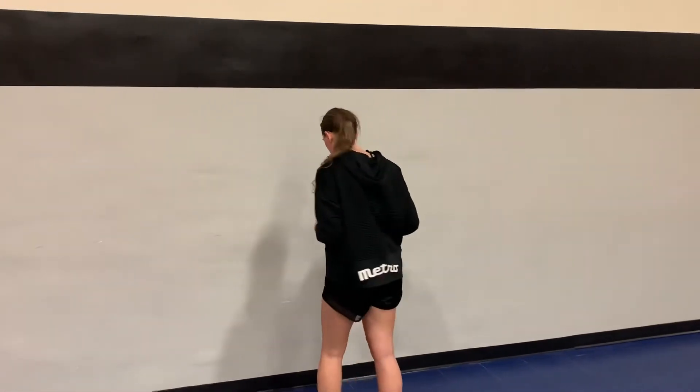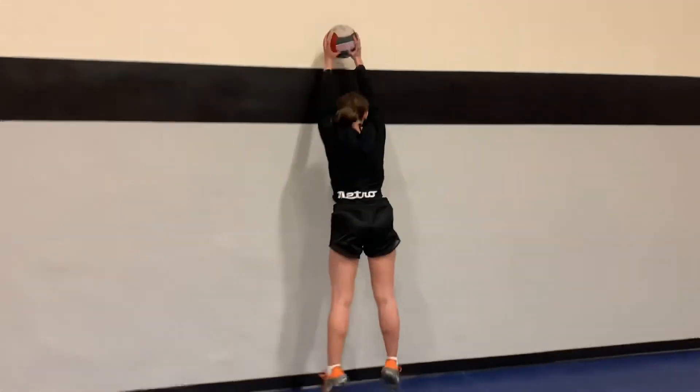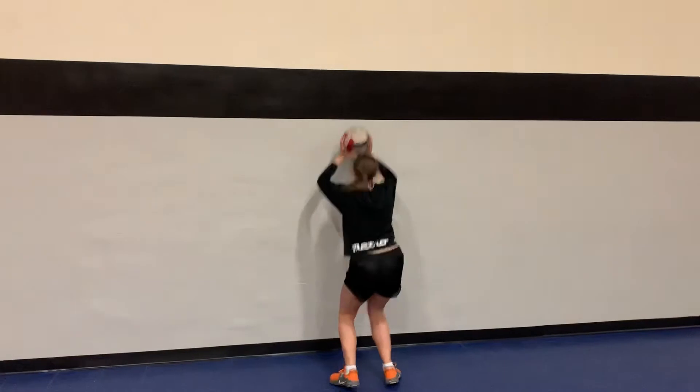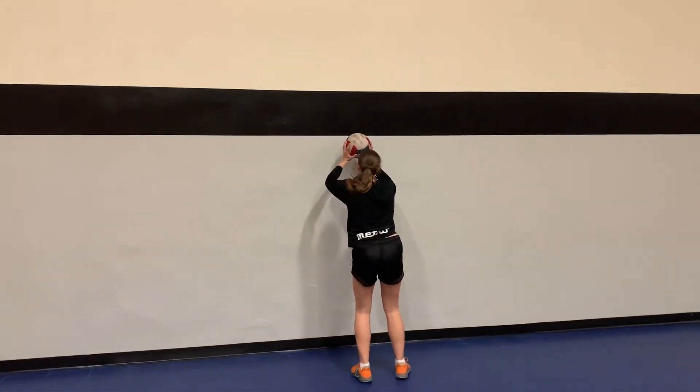So first I'll just stand and press — stand and press — so I get in my position. I stand, press, stand, press, stand, press. And I can add footwork.